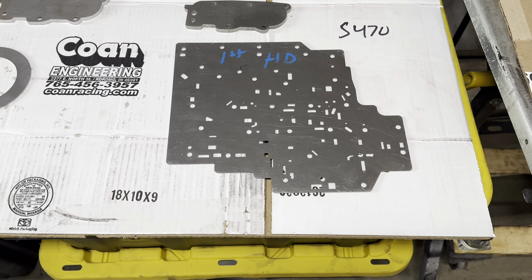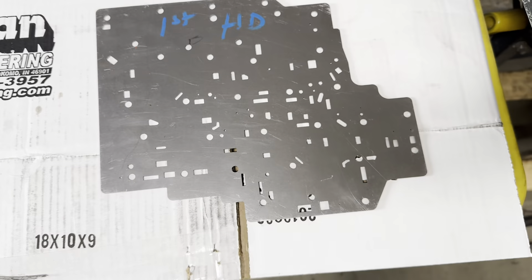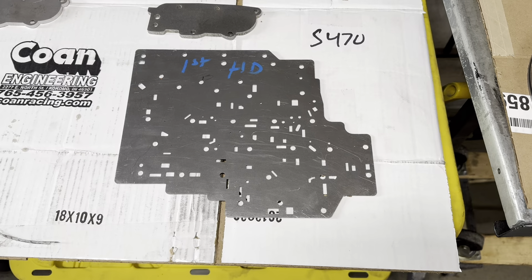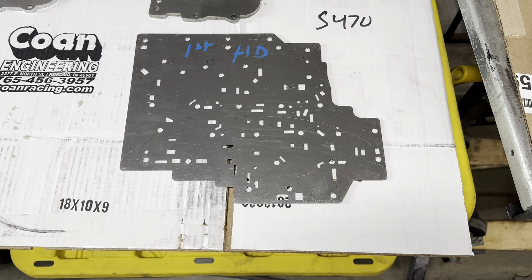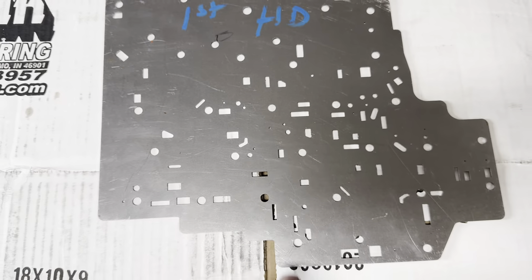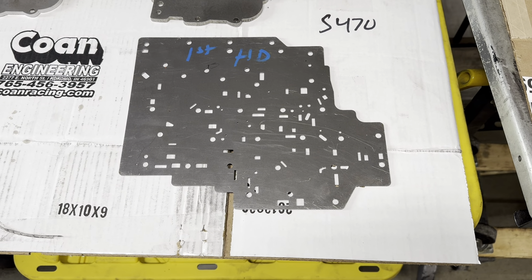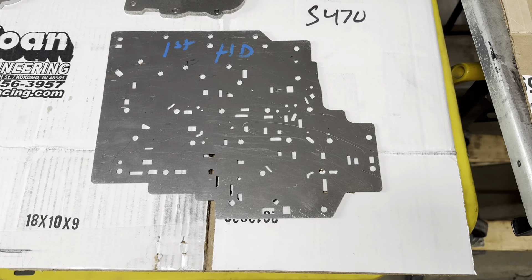I would recommend keeping the shift feed orifices at stock if you have a near-stock stall converter. If you have a looser converter like a 3000 RPM stall, to eat up some of the shift harshness, then you can start opening these up. They range — the 1-2 shift is at 80 thou and that's as big as I would go unless you have a looser converter.